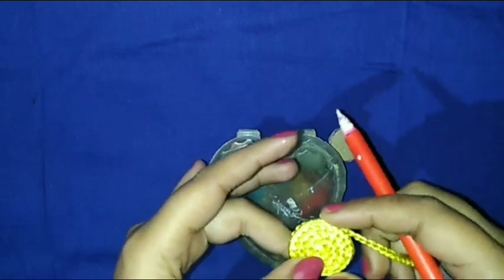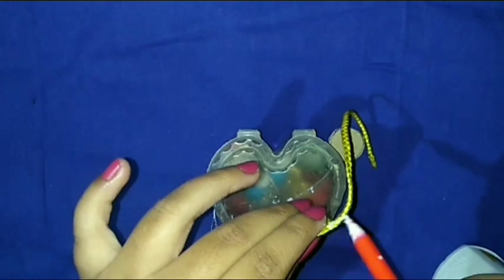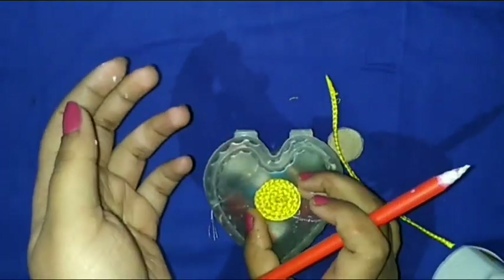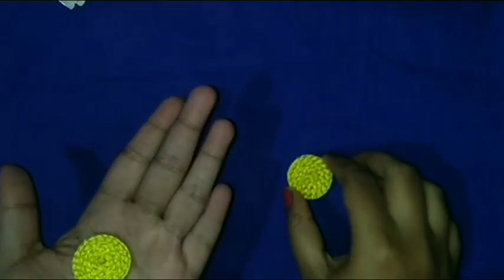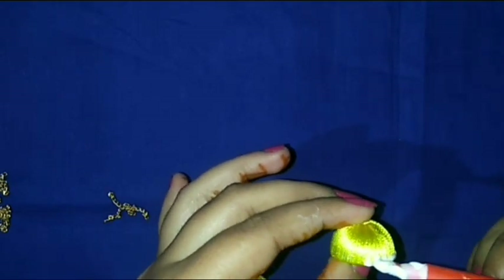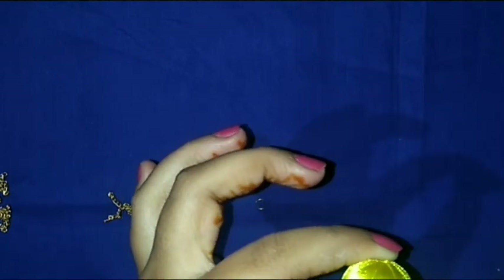Then I cut it with scissors and use glue so the threads don't split. If you don't use glue before cutting the braid, it will split. Then I decorate the Jumka base with this braid — on the yellow base I use a white braid, and on the white base I use yellow. I use contrast color to decorate the Jumka base.